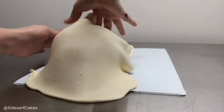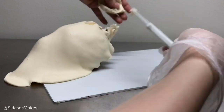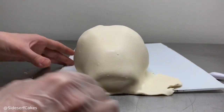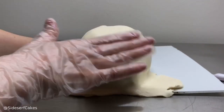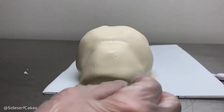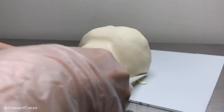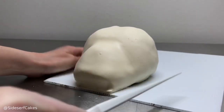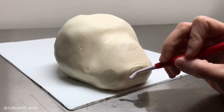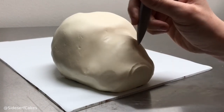Next, we're going to cover the head in modeling chocolate. You work the modeling chocolate into all the little cracks, and you want to trim away the excess chocolate at the bottom and tuck that chocolate under the cake. Modeling chocolate is what we're going to sculpt all the details out of. I'm going to start by drawing out where I want the mouth and nose to be, before I get into any major details.